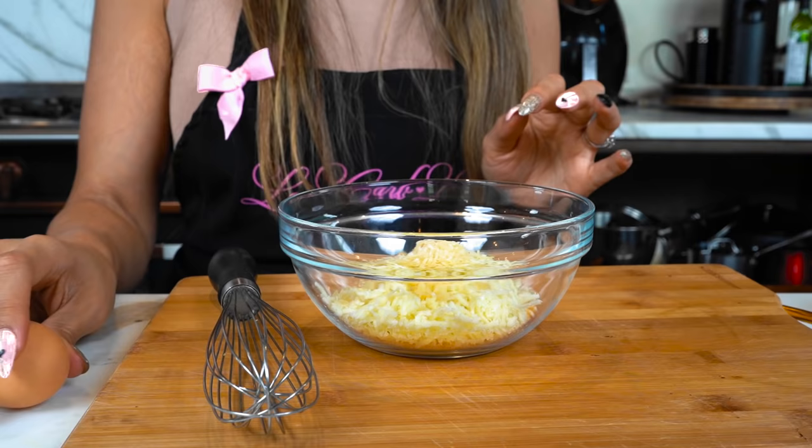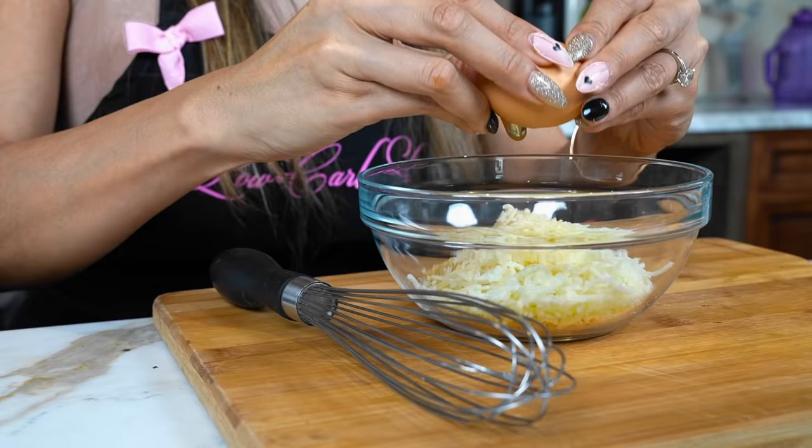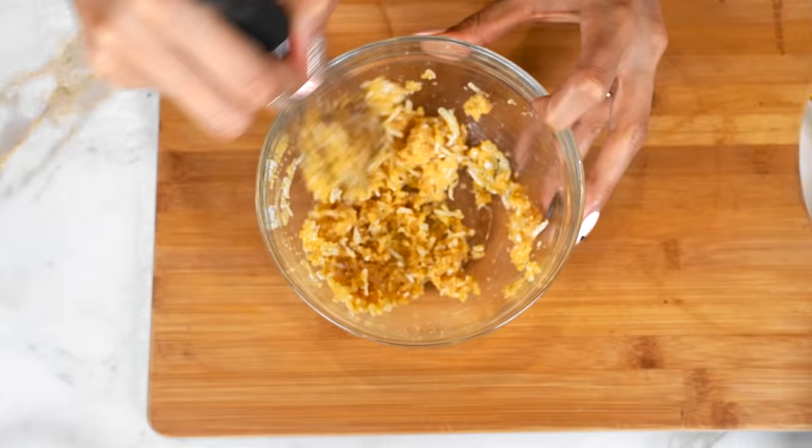If you only have one type of cheese you can use that. I just like using two different types of cheeses — I feel like that's the best combination. So we have the mozzarella and parm, and we're just going to add in our egg and give this a little mix. I'm going to show you what our mixture is going to look like.